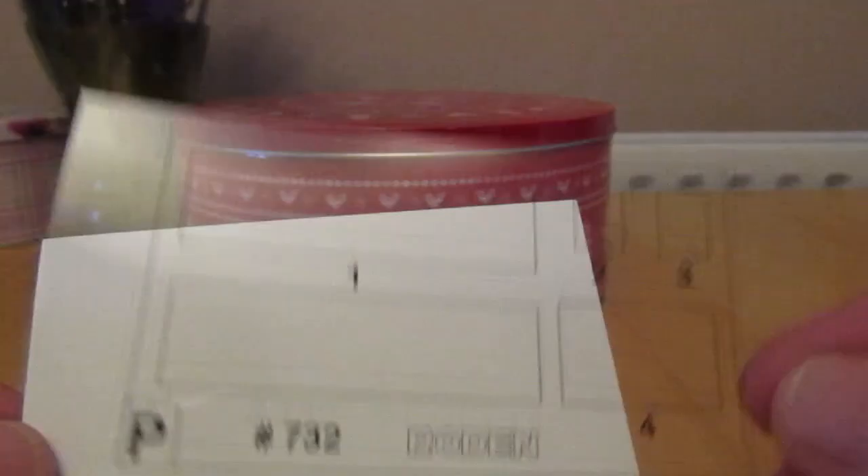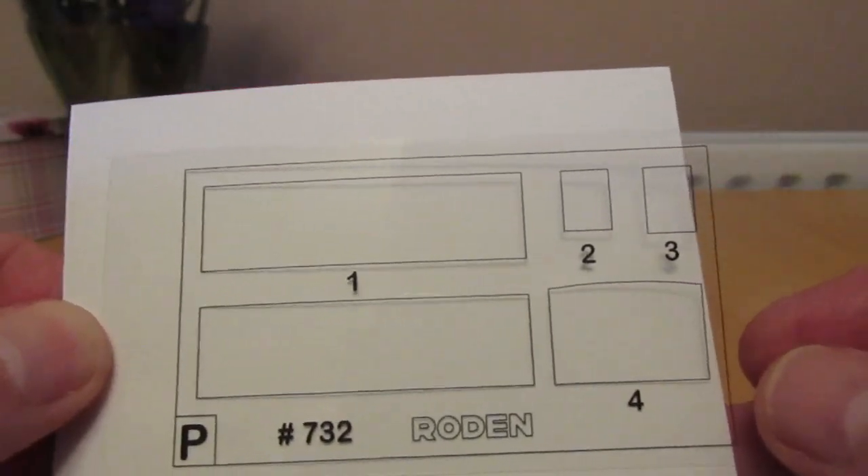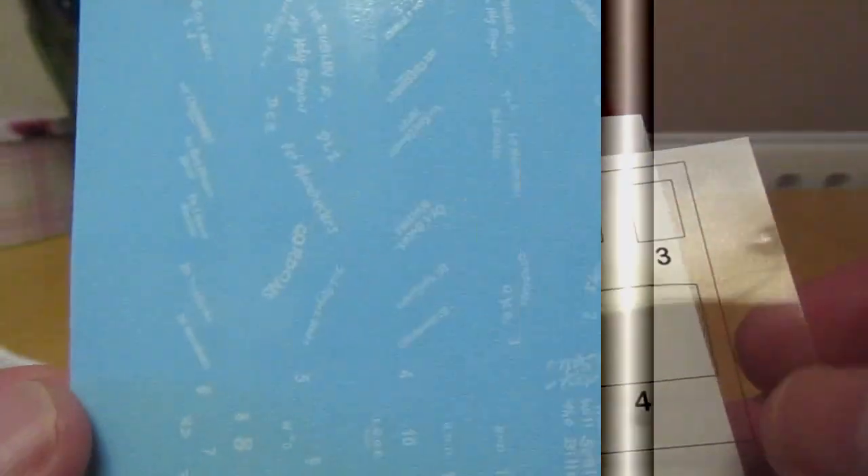Interestingly, this particular part wasn't in its own plastic bag, which is a bit odd because I would have thought it was easy to scratch. Here are the decals. There's a lot you can put on the one omnibus. There are two different vehicles that you can do. I'll probably go for the one with the least amount of decals.